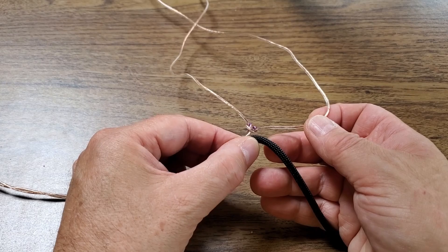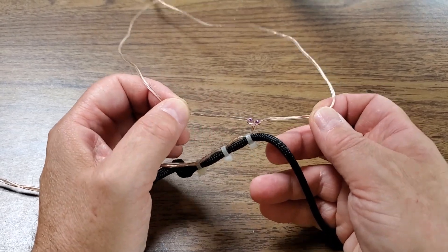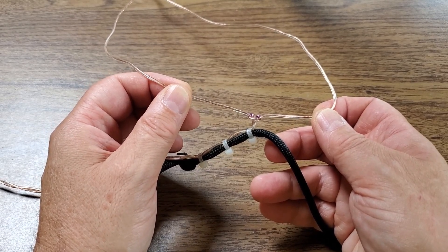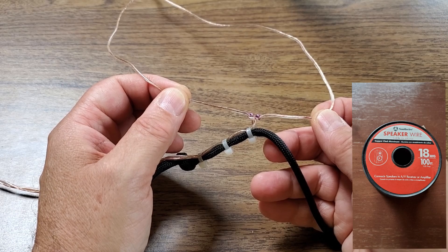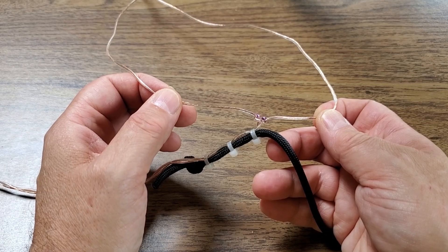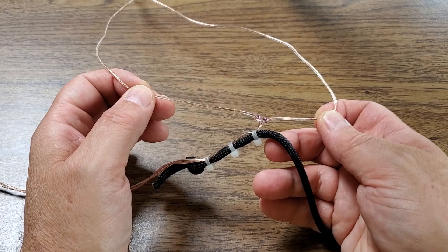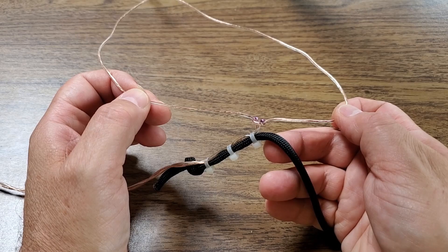You could potentially use a zip tie, but this wire is so small in diameter I don't think you would get a good grip. If you were to use the 18-gauge speaker wire, or an actual lamp cord, you could probably get a grip. But it's not that hard to tie that electrician's knot. The only hard part is feeding the long length of a leg through the loop that you create for the knot.